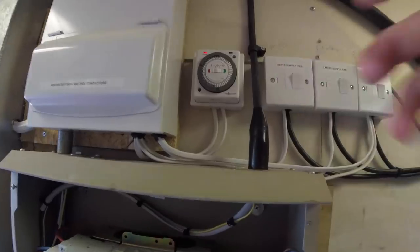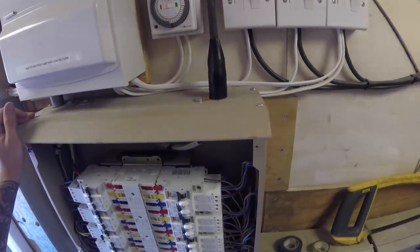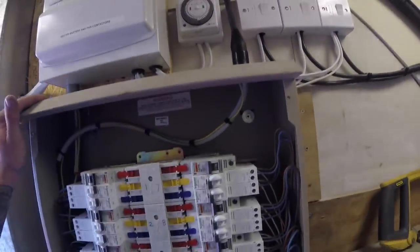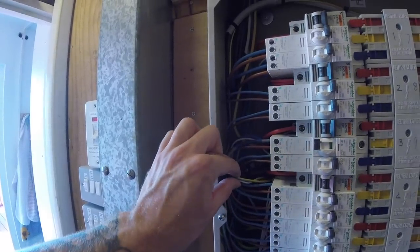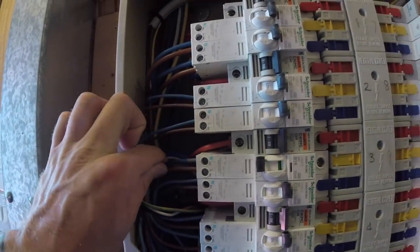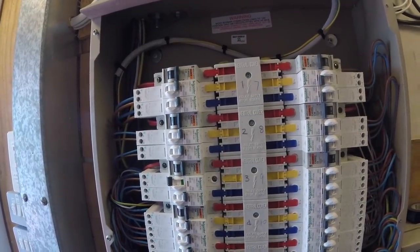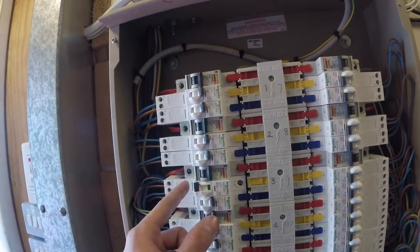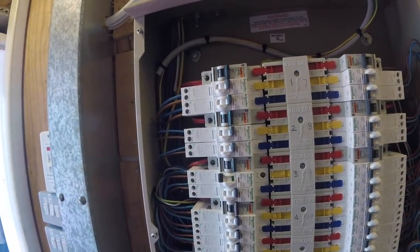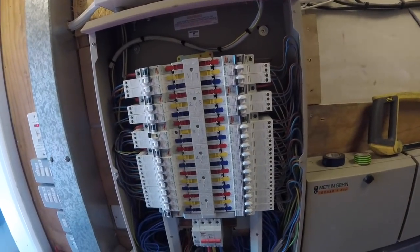All done in here - SWA gland made up on top. Used the banjo fitting here to earth the SWA at this end of the fuse board, with a flying lead connecting the SWA earth, supply cable earth and RCBO earth to the terminal in the back. All connections are nice and tight and ready to go. When I'm ready to energize I'll push the yellow tab over to energize the primary side of the RCBO, then flick it on and do my live tests. Cover going back on and fuse board labelled up.